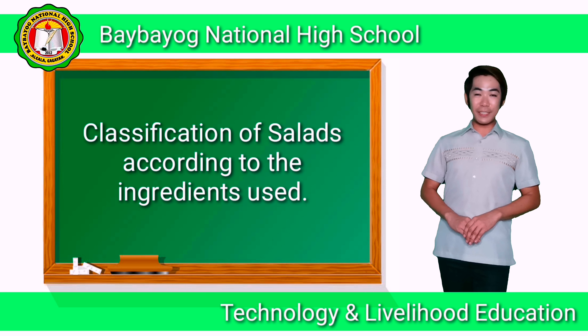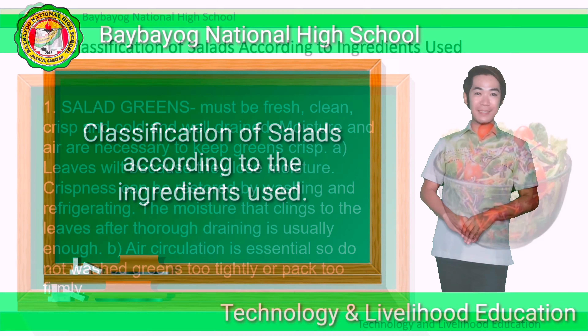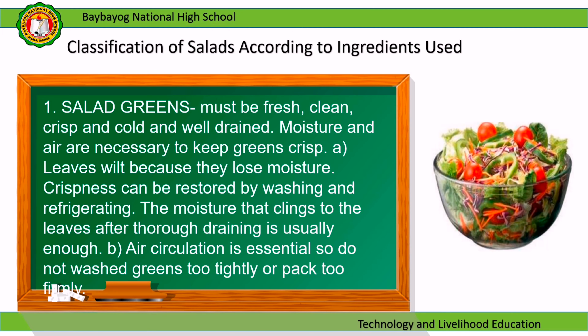We also have the classification of salads according to the ingredients used. Salad greens must be fresh, clean, crisp, cold, and well drained. Moisture and air are necessary to keep greens crisp — leaves wilt because they lose moisture. Crispness can be restored by washing and refrigerating. Air circulation is essential, so do not wrap greens too tightly or pack too firmly.